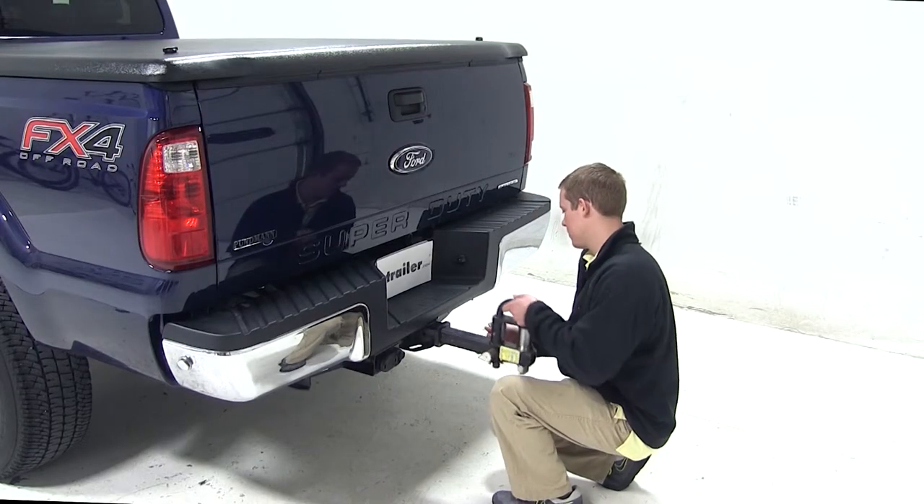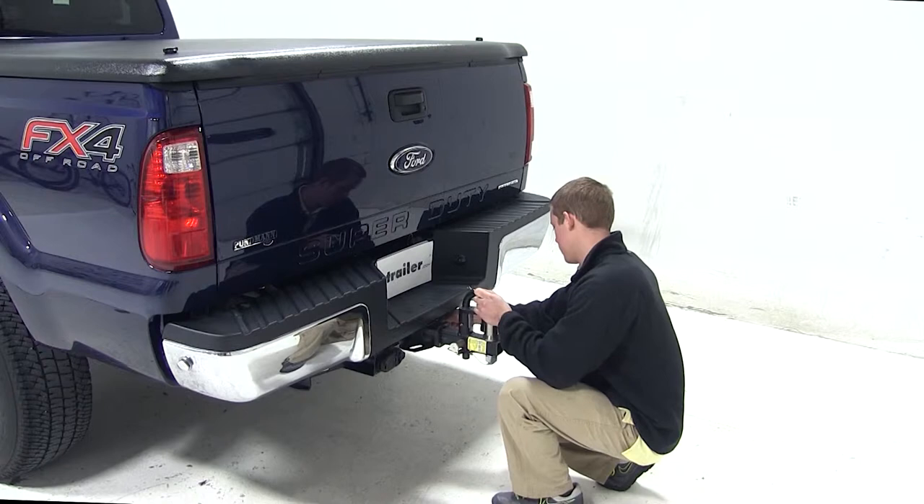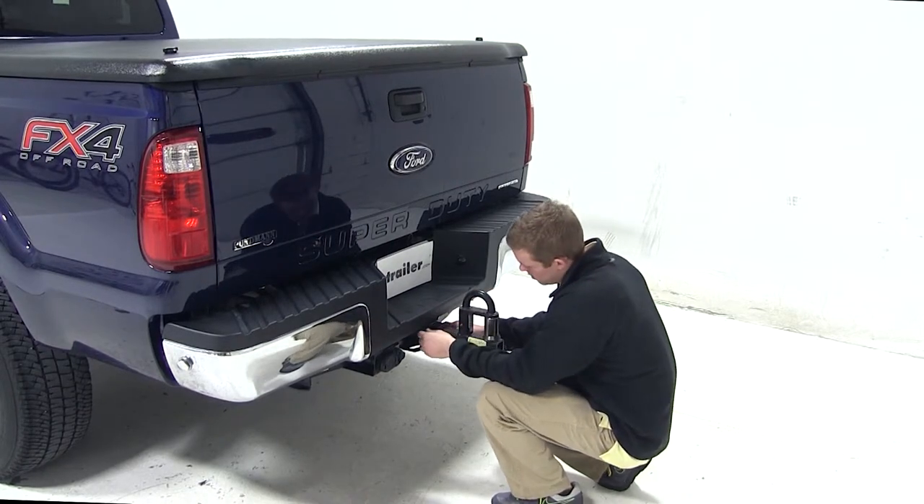To begin our test fit, we'll slide the shank of the ball mount into the opening of the hitch, line up the pin holes, and secure it to the hitch with the pin and clip.